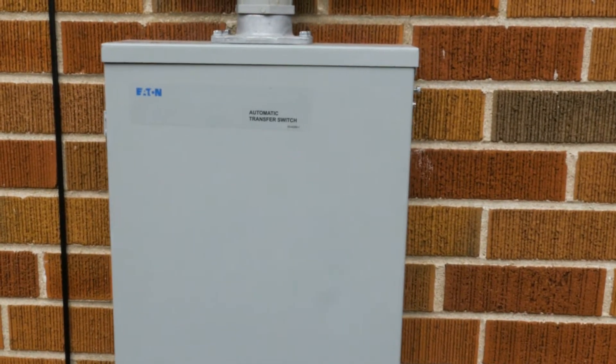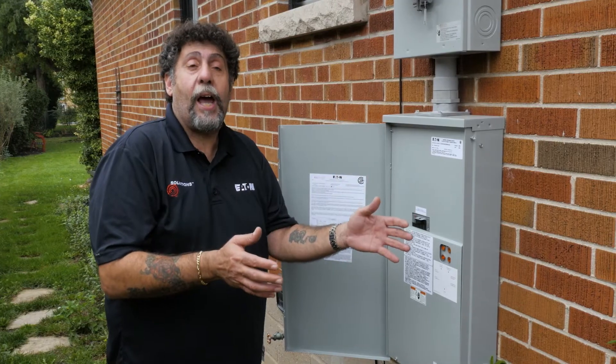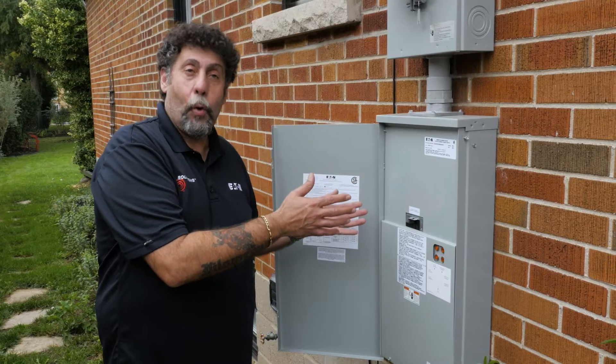This ATS is compatible with utility sense or engine start type generators. So depending on the generator you have, this unit will work with either, which is really cool.